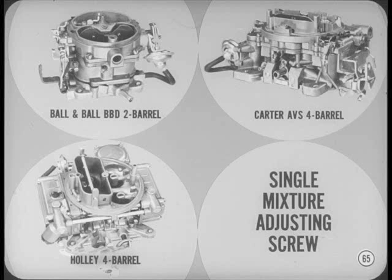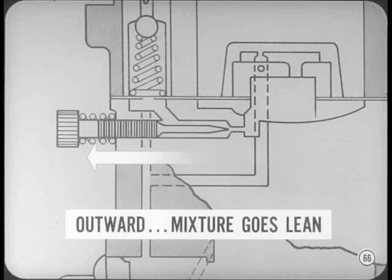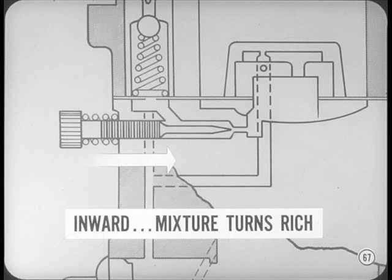The remaining two and four-barrel carburetors with the single mixture adjusting screw and preset idle mixture limiters are all adjusted in the same general manner. These mixture adjusting screws have a left-hand thread. When you vary the idle air bleed, the effects are just the reverse of varying the fuel flow. When you move the new type mixture screw outward, it admits more air and makes the mixture leaner. When the mixture screw moves inward, less air is admitted and the mixture turns rich. By using a screw with a left-hand thread, we keep the conventional clockwise-for-lean and counter-clockwise-for-rich rotation you're familiar with.